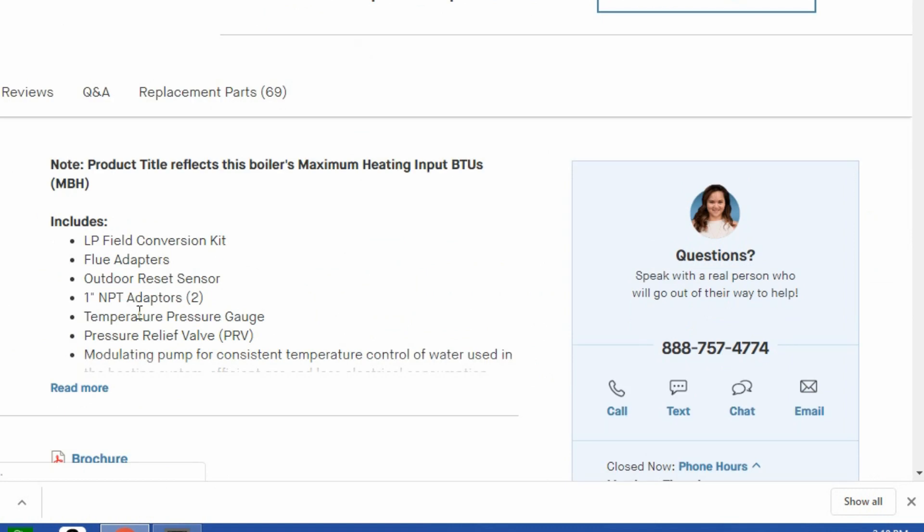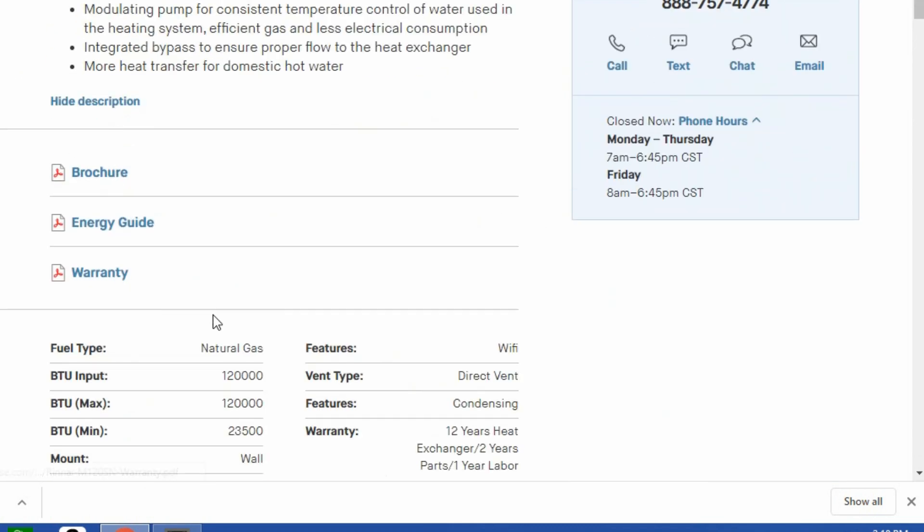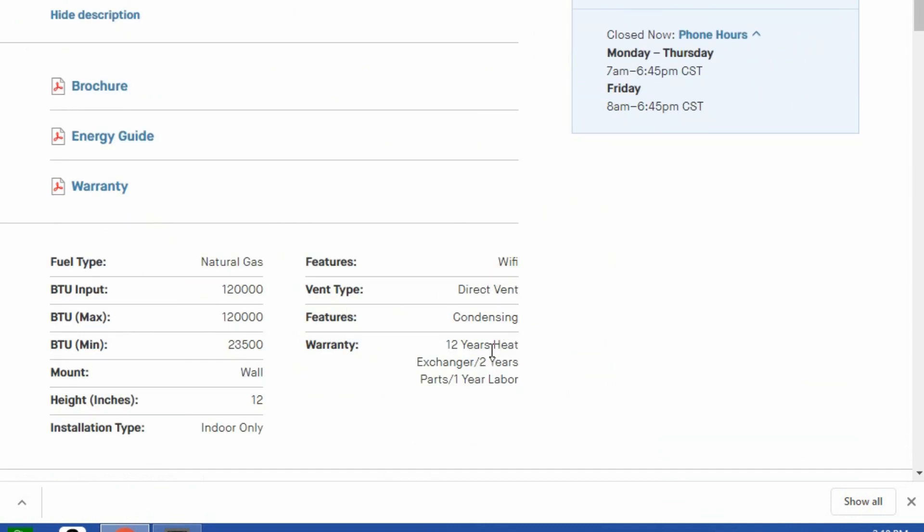This dedicated boiler has an outdoor reset sensor built in, plus a bypass and heat exchanger. But it only has a 12-year warranty and 2 years parts with 1 year labor. So the Takagi actually has a better warranty than a dedicated boiler.